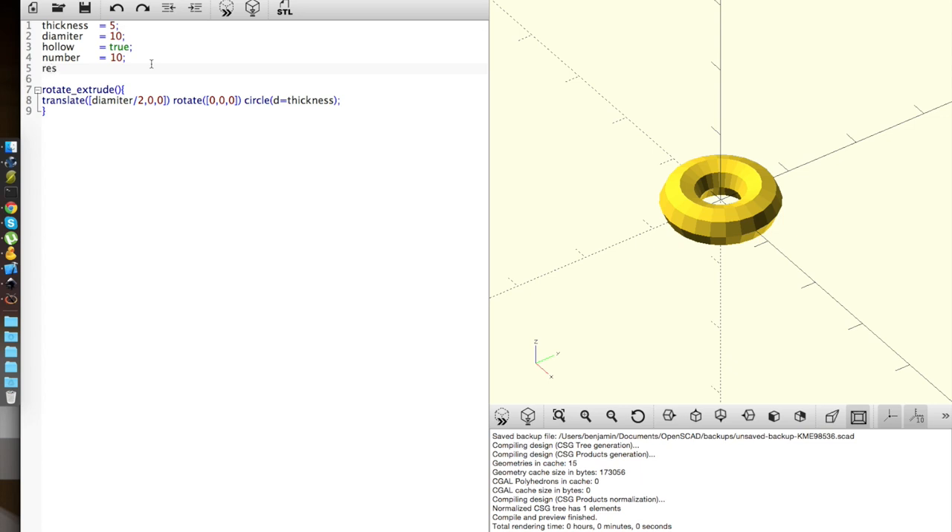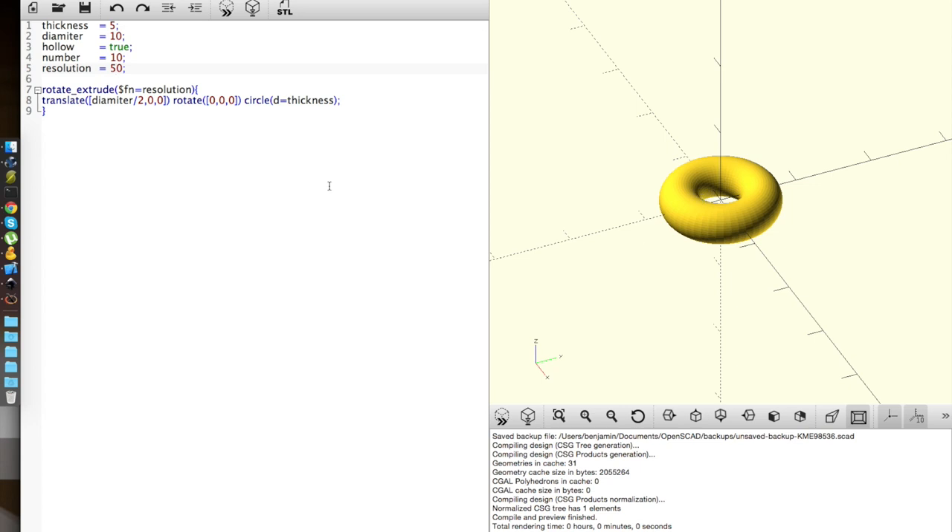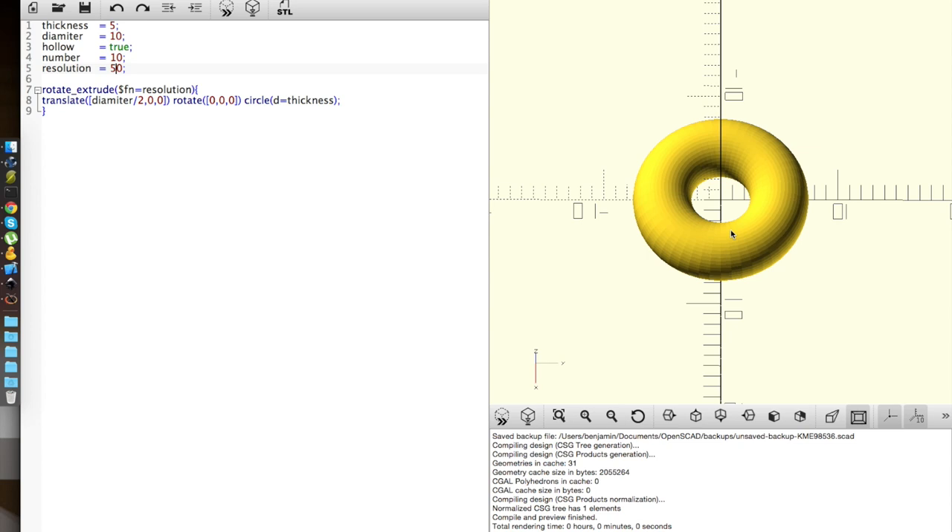I'll put in a resolution variable here. I like to do my stuff with extra resolution — it just gives you more faces, makes it smoother, as you can see. But you don't need to be rendering all those faces all the time, maybe just in the final render. That looks alright.